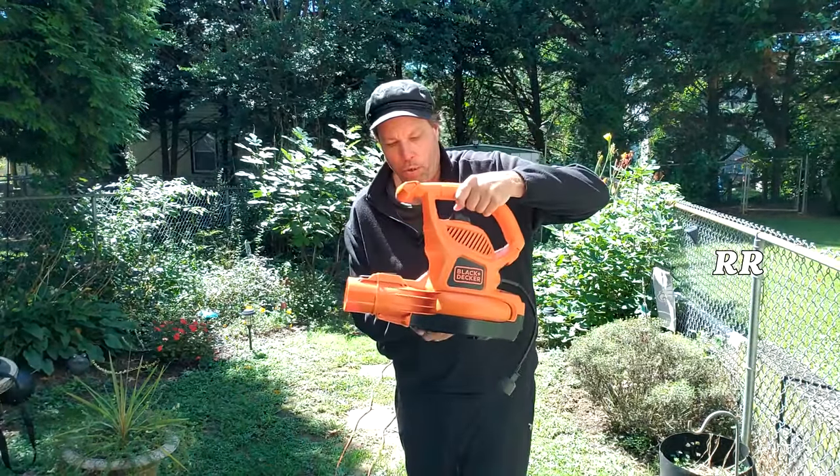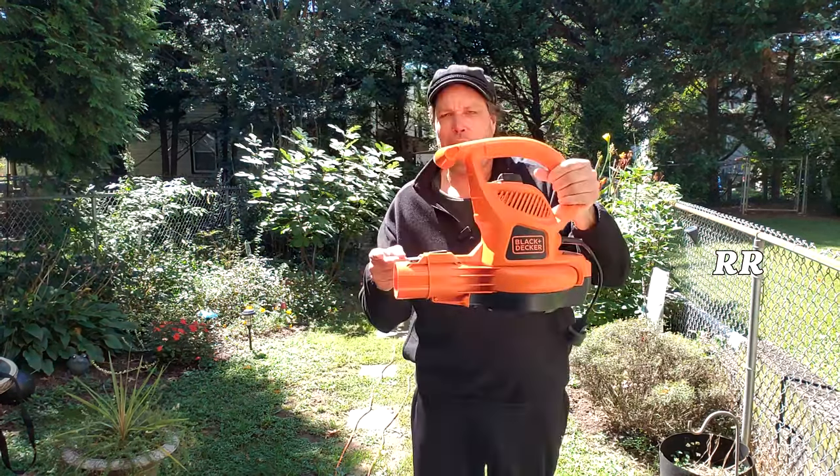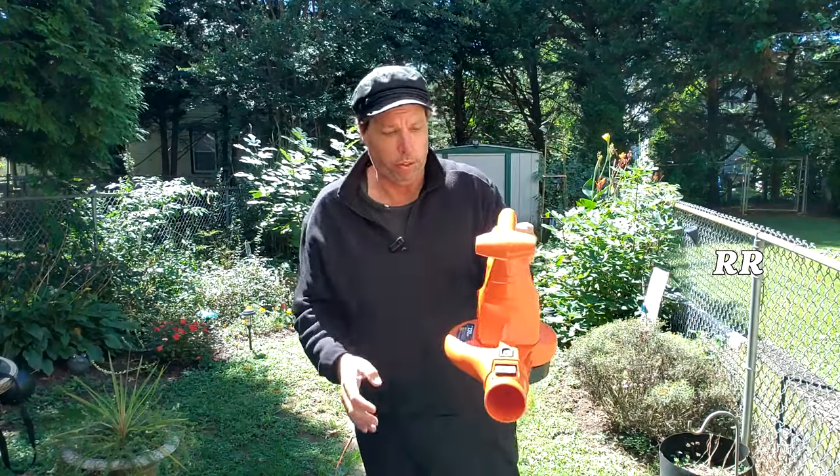This part itself is the main motor blower unit and it weighs about six pounds, so it's got some weight to it. It's about 16 inches this way, nine inches this way, and roughly 14 inches this way.